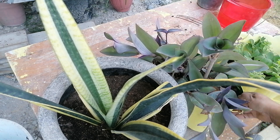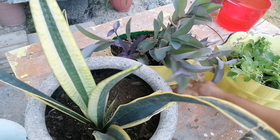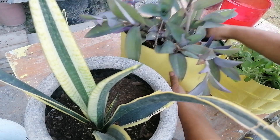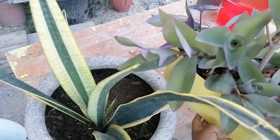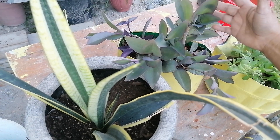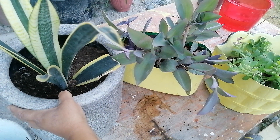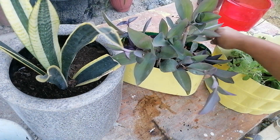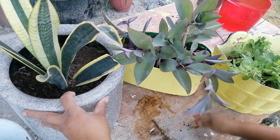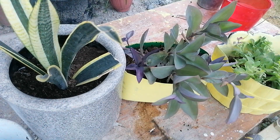Esta tradescantia también me gustó como quedó. Esperemos que se ponga aún más hermosa, y pueda yo conseguir más variedad de esta plantita. Me encanta la tradescantia. ¿Saben de cuál tengo ganas? No he visto aquí la tradescantia cebrina — esa me gusta mucho y es la que quiero conseguir.